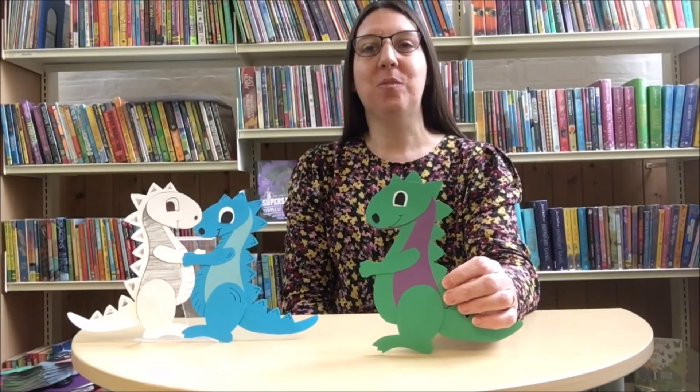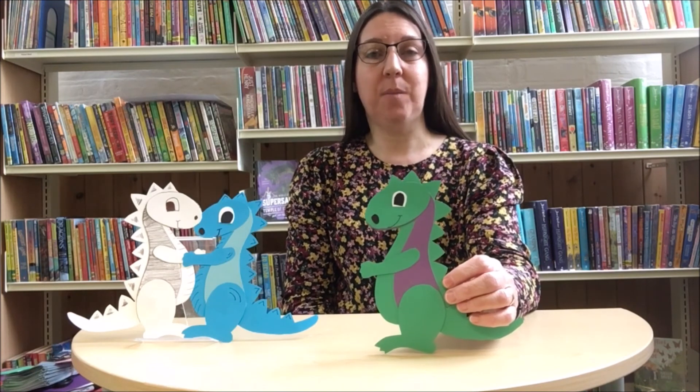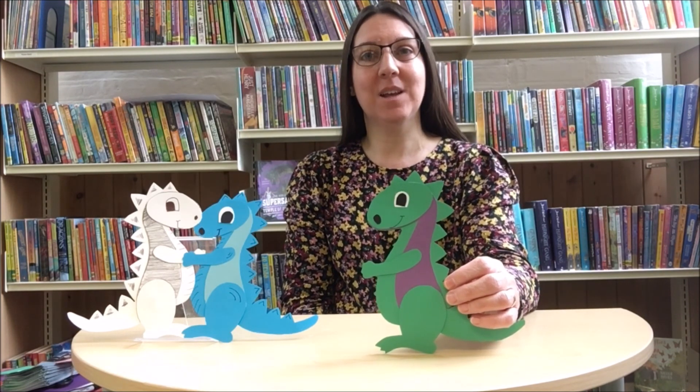So there you have how to make your dinosaur. Don't forget you can make it out of any coloured papers or cards that you have and decorate it however you like. So have a go, get creative and have fun. Thanks for watching. Bye bye.